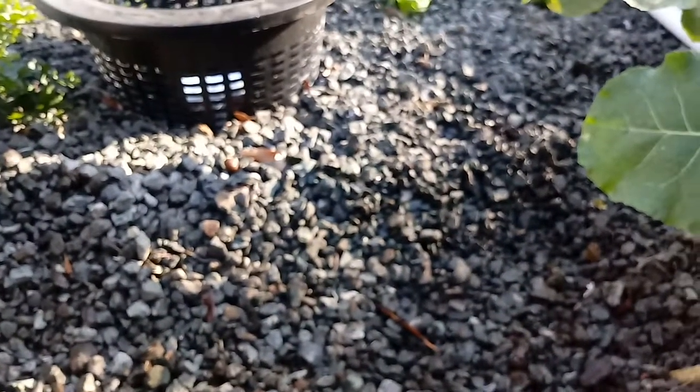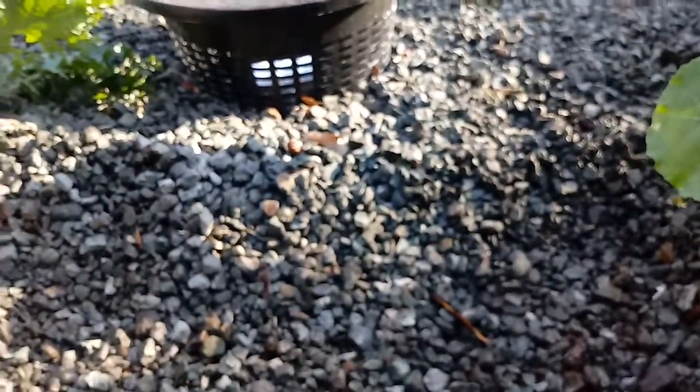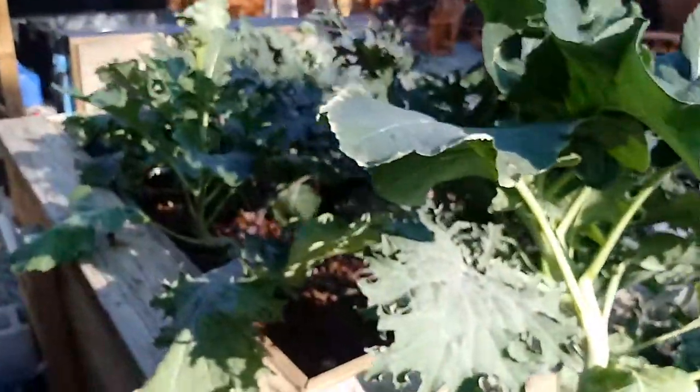So that's how you plant in a constant flood aquaponics system. It is February 5th, and I'll post a video in a couple more days when they sprout up and keep you guys informed on what's going on.